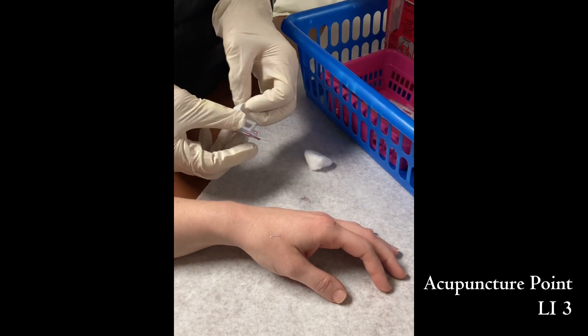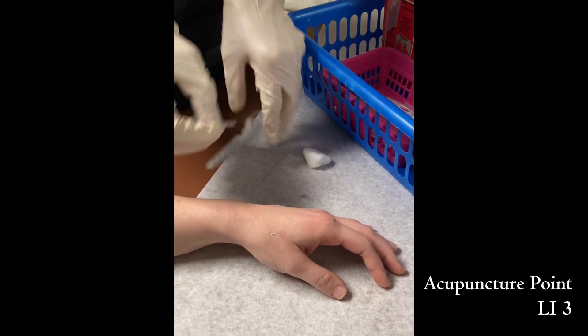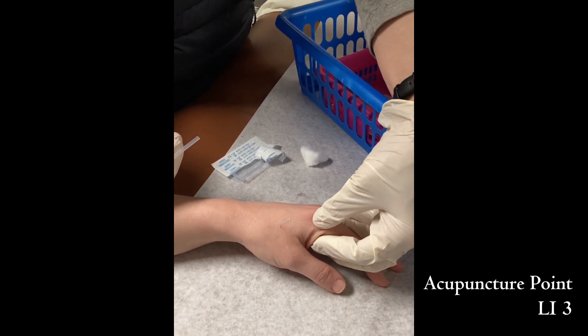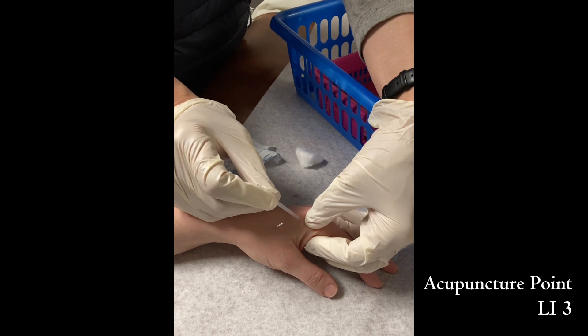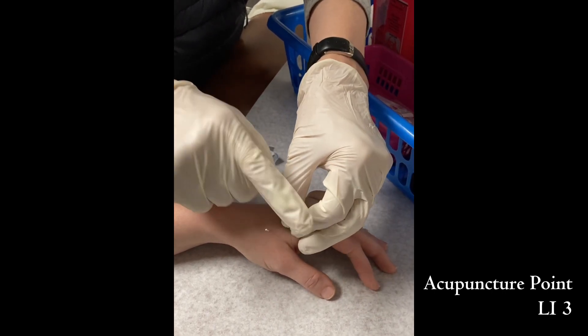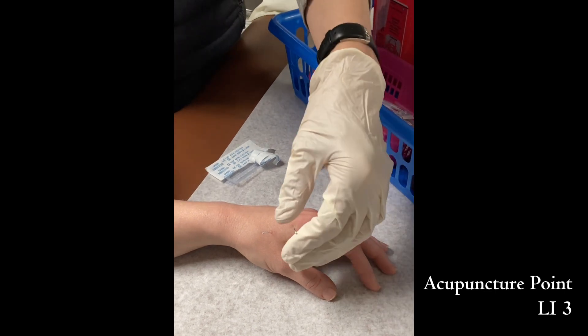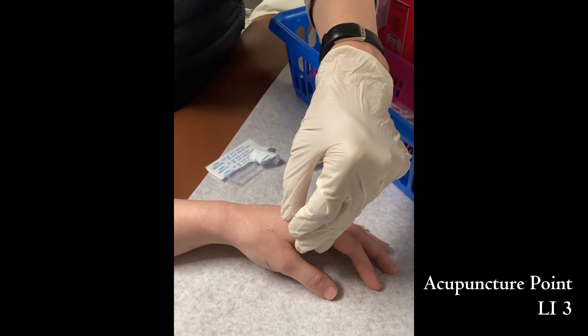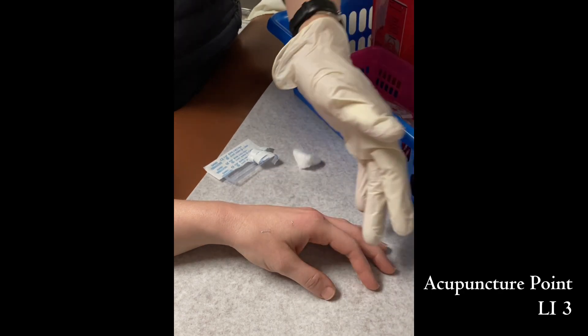We get the needles ready, with my hand back on the metacarpal head, feeling where the turning point is, and push the needles in. Tap the needles in and insert — that's good.